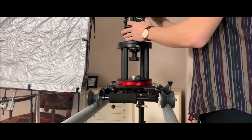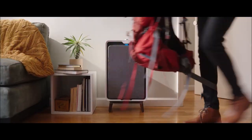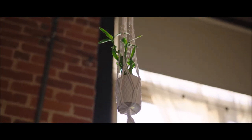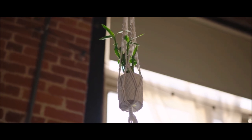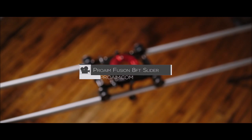I've gotten to use this on a few shoots now and I've been really impressed with how smooth it is and how sturdy and safe it feels, even mounting a very heavy camera or doing very slow precise moves. So go check out the Fusion slider dolly on proaim.com.